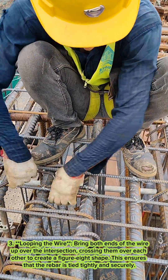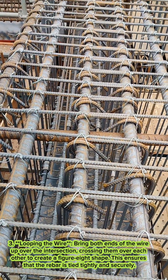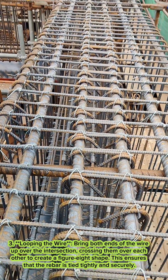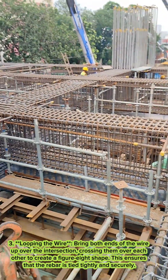Three, looping the wire. Bring both ends of the wire up over the intersection, crossing them over each other to create a figure eight shape. This ensures that the rebar is tied tightly and securely.